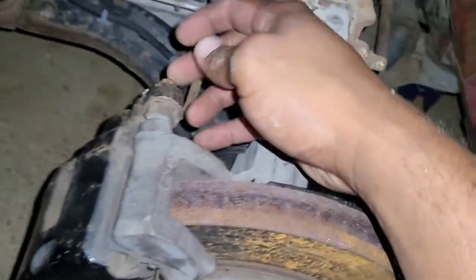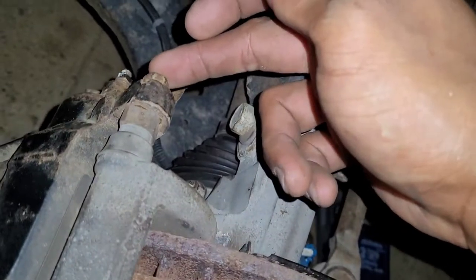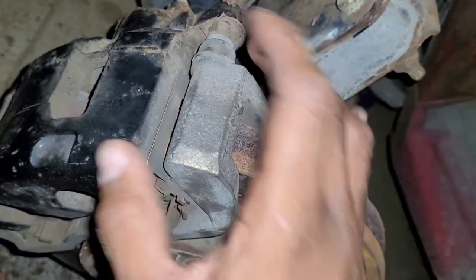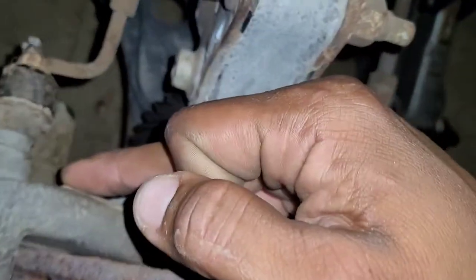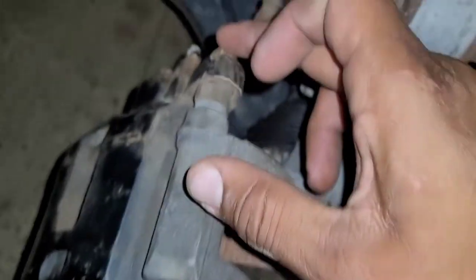To get this one off, we have two bolts — one up here and one down here. Those are both 13 millimeters. That's to get just the caliper off. Notice it's a two-piece system here: we have the caliper bracket and the caliper itself. The bolts to hold the caliper bracket are right back here, but we're not taking those off — the bracket can stay in place. We just want to take the caliper off.